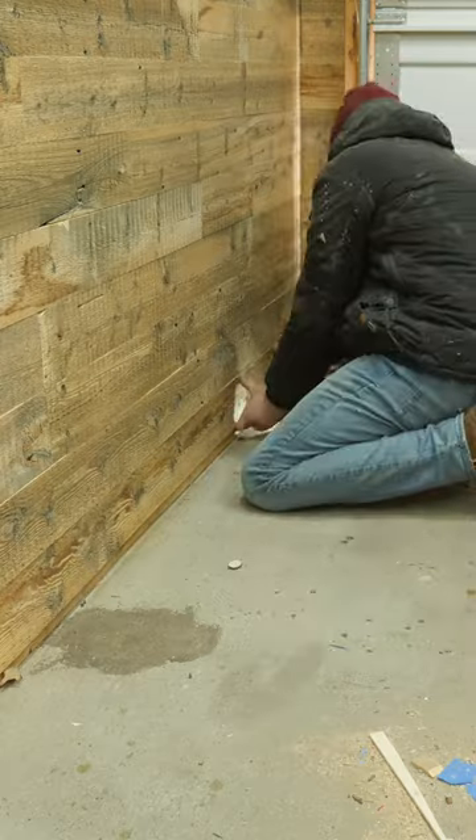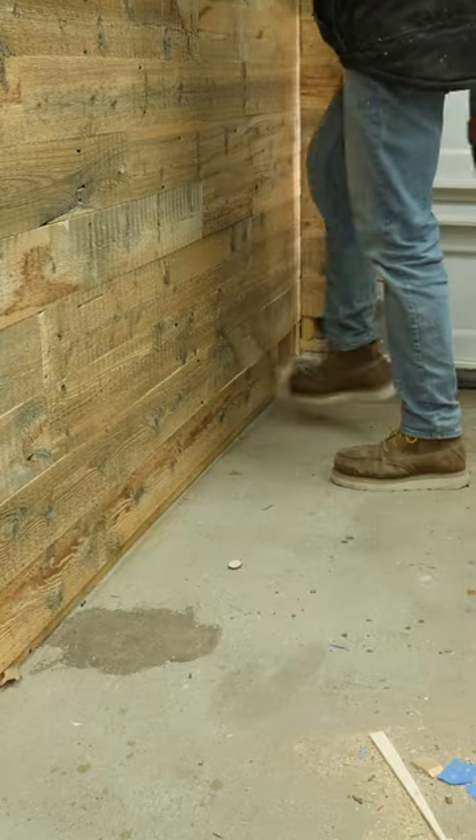Sure, I could pour an entire new concrete footing to solve that issue, but again, this is an apartment garage. I'm not doing that.